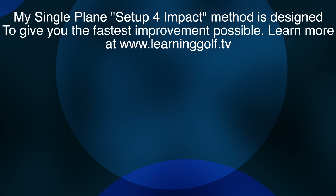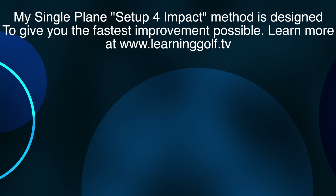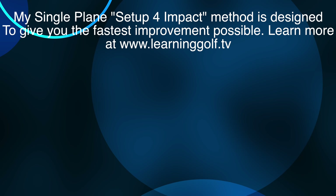The video you should watch is linked above — it explains why you need to set up for impact. This is the easiest single plane swing. There are a couple of options out there, but this allows you to customize your swing to fit your game and you will improve very quickly. Check out my website linked below — my learning program takes you through it step by step. Join my membership and get access to my learning program today. I'm going to help you every step of the way. Thank you very much for watching.